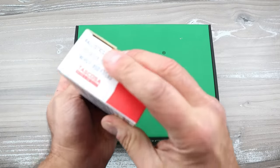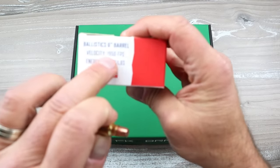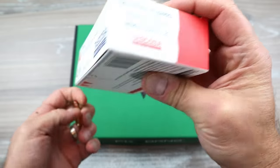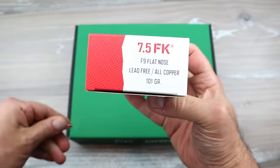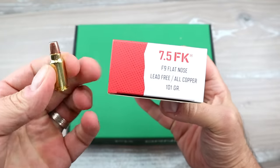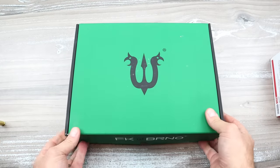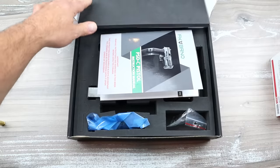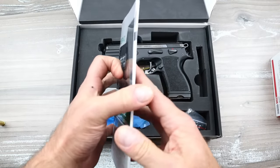Looking at the specs, the energy out of a six inch barrel is 1,950 feet per second, 850 foot-pounds of energy, 101 grain F9 flat nose. Heavy duty round. But what else could shoot this round and have the flexibility of the full size? Well, there is the manual - very cool manual, lots of pictures.